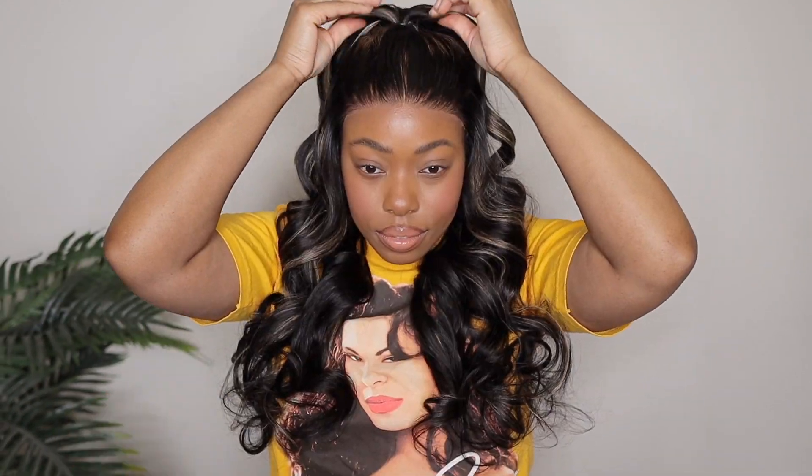Hey ladies, welcome back to my channel. We are back with another wig install and today's wig is from Nadula Hair.